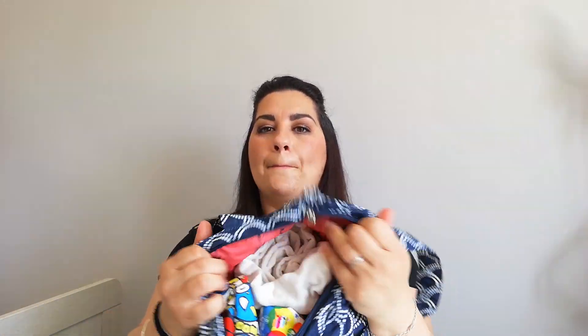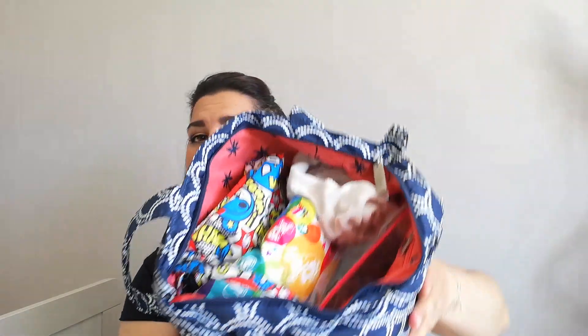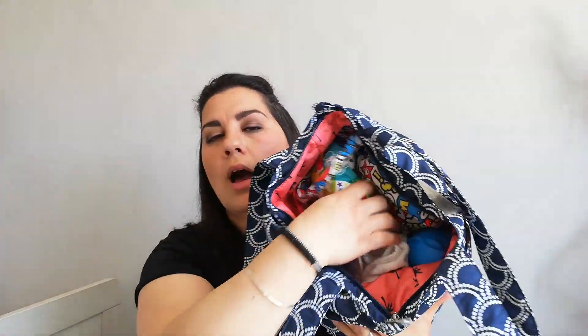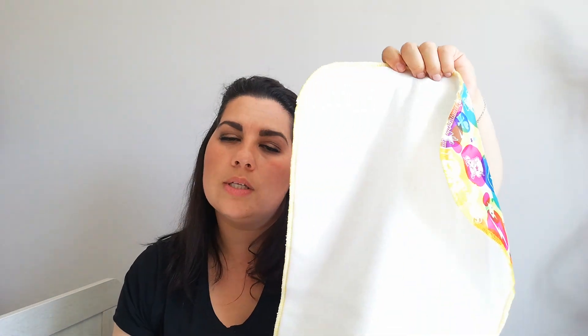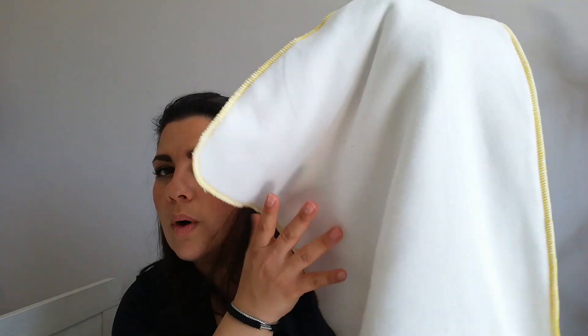Let's open the zip and see how I have the bag packed. Everything fits really nicely — it's not squashed at all, and you can actually fit even more in it. So here I have a Kanga Care pad that I carry in the back of the car. If he ever has an accident on his car seat, I can place this underneath him so he's more comfortable on the journey home. I also carry it in case he wants to sit somewhere outside in a park that isn't the cleanest — I just place this on the floor. They're machine washable, and it's quite soft for him to sit on top.